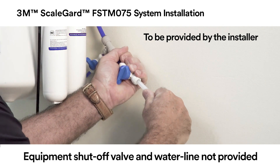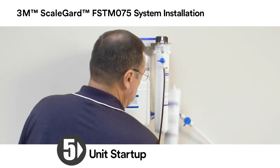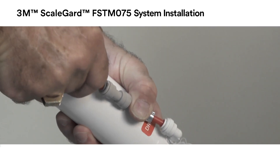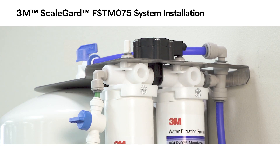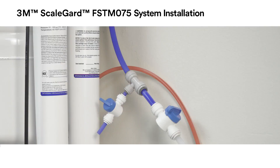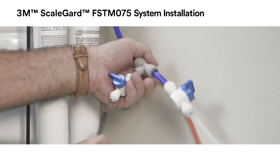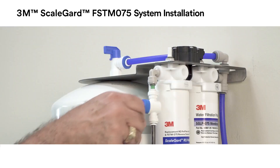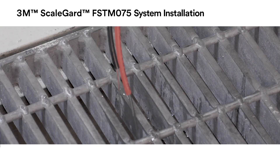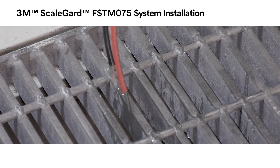Install the equipment water line. Remove the membrane cartridge from the unit. Install the red one-quarter inch drain tubing into the SFC flow control and reinstall the membrane cartridge into the unit. Run the drain tubing to a drain. Remove the short length of one-quarter inch blue tubing from the sample valve and install the required length to reach the drain. Open the inlet water valve and the water sample valve and allow water to flow to drain to flush the cartridges according to the instructions in the 3M FSTM-075 performance data sheet.